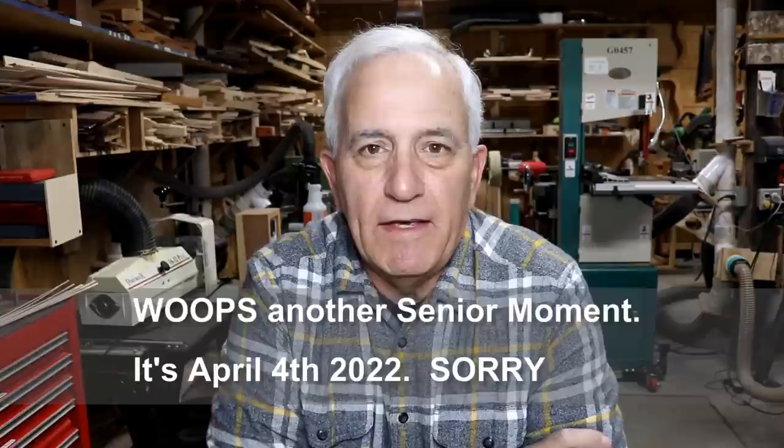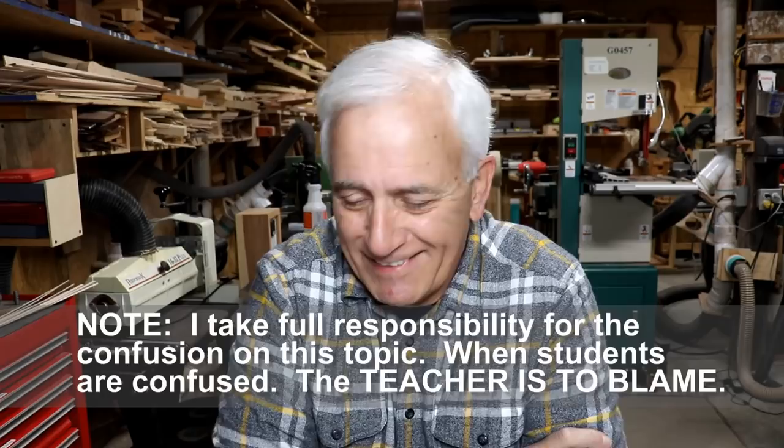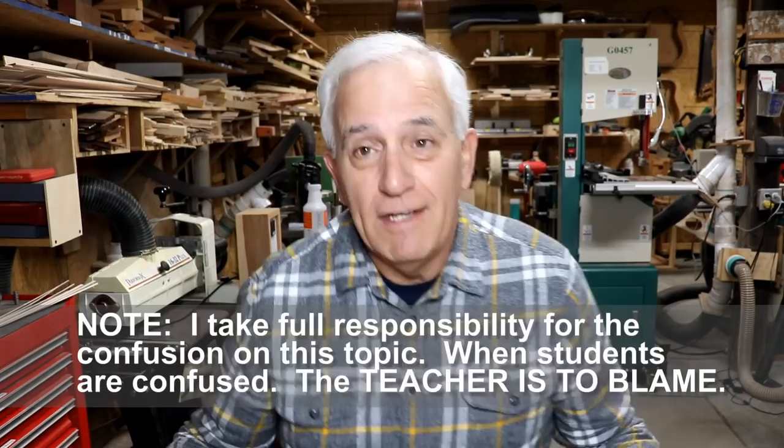Hello, my friends. Jerry Rosa here in the Rosa Stringworks Workshop. It is Monday, April 3rd, and intonation school is now in session. I unintentionally set off a firestorm in regards to this mandolin and the fretboard, so I'm going to attempt to clear the air. My last vlog on Saturday was going to do that, and obviously it just made it worse. People do not — absolutely 100% — do not understand intonation.